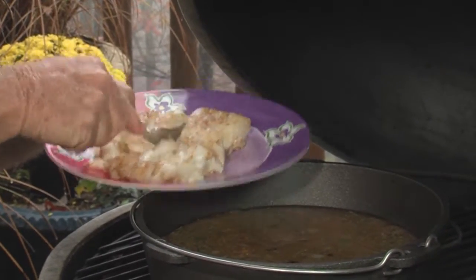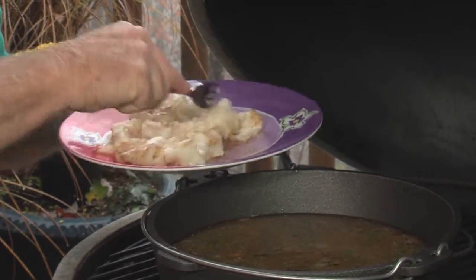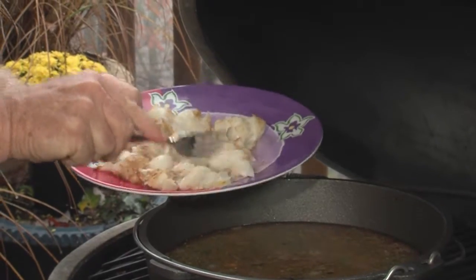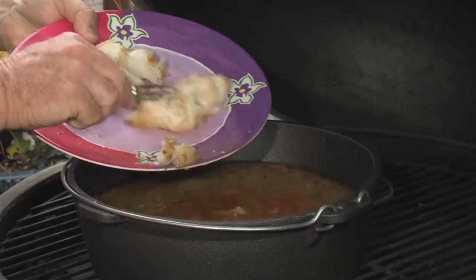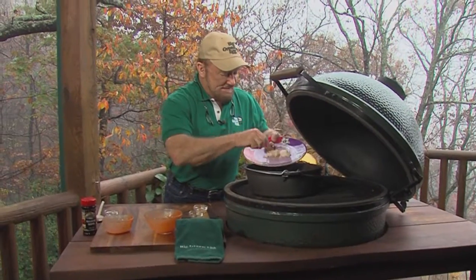It's good firm fish. If you're not a fisherman and you don't have striper already vacuum-sealed in your food saver, then get some halibut or something like that from the store, because it'll work — a good firm white fish.